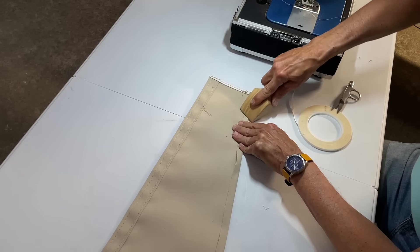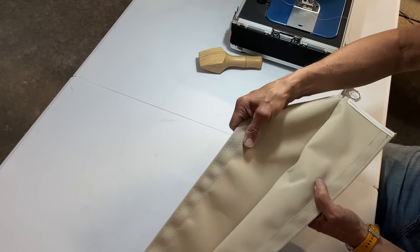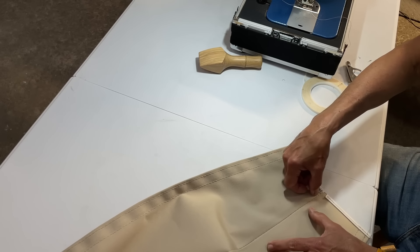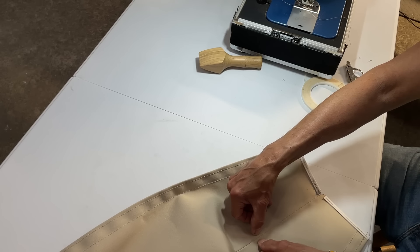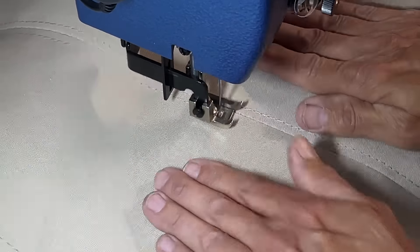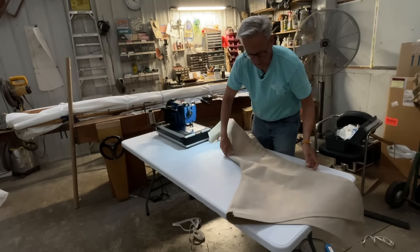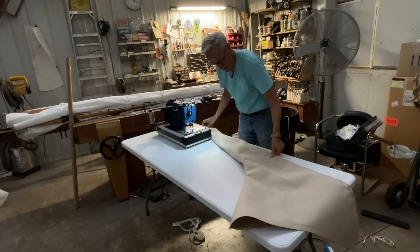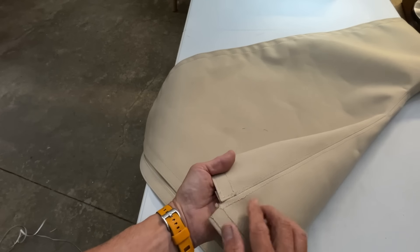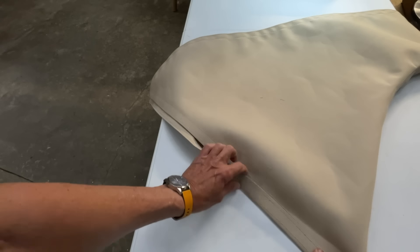Now that I've got the other side basted, I need to turn it right side out like this, and then run a stitch - one on each side - that'll catch that little seam allowance on the other side. You can see how that top seam came together there, and now this edge here will flip over and that's where we'll put our twist locks along here.